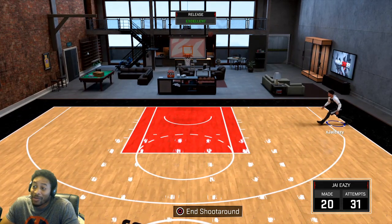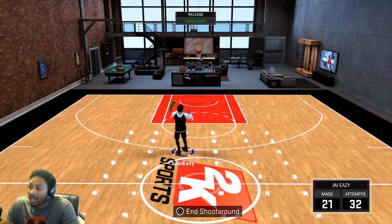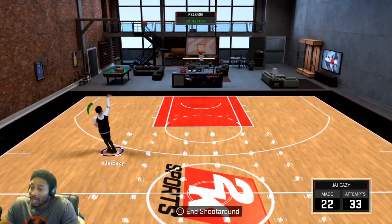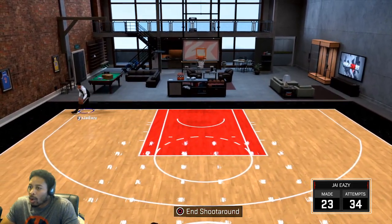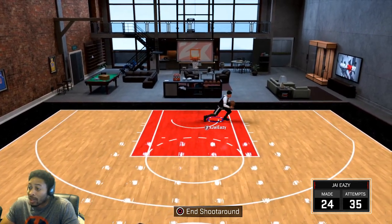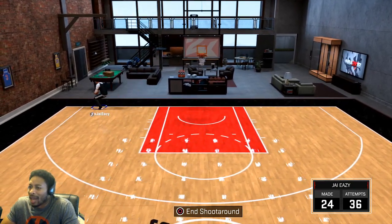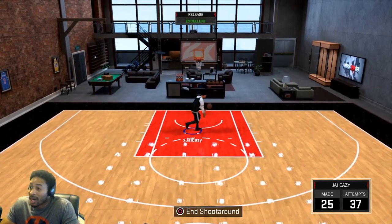I want to shoot that 5 for 5 every game, but it is what it is. I'm shooting from different spots because these are the places I normally shoot from. This jump shot is hella wet — you don't need another jump shot all year. Even though it's a little bit slower, we all know that slow jump shots don't mean anything. I haven't not greened it yet. As soon as his hands appear to touch his forehead, that's when you want to let it go — that's going to be green just about every time.